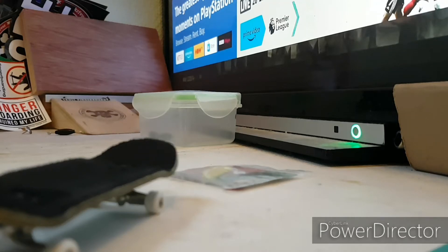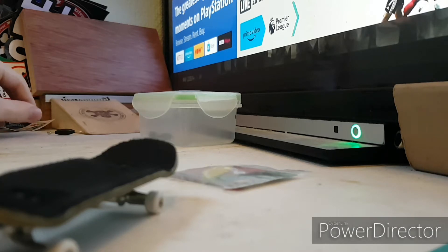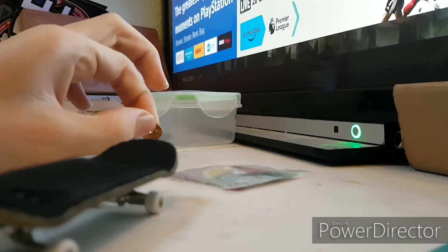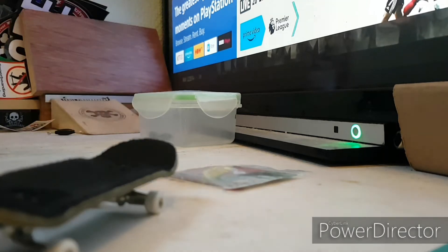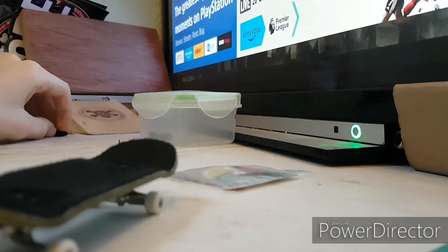Hello and welcome to the video. Today we are going to be putting together these dislocation board rails. There are a few ways you can do this, but generally I'd recommend using a thumbtack to put the buckles in. I've got all the stuff necessary.